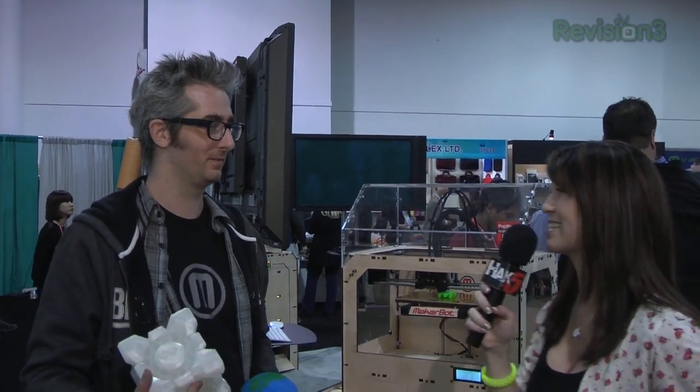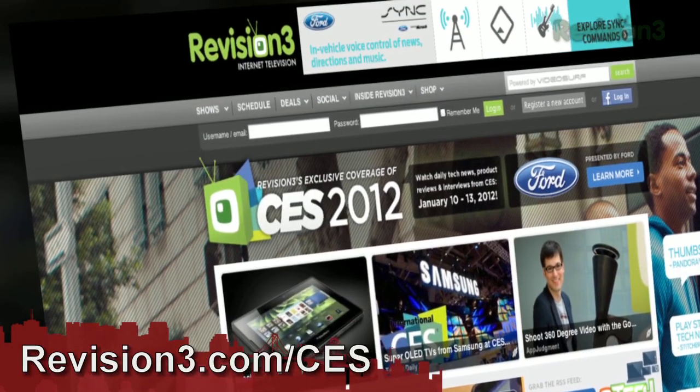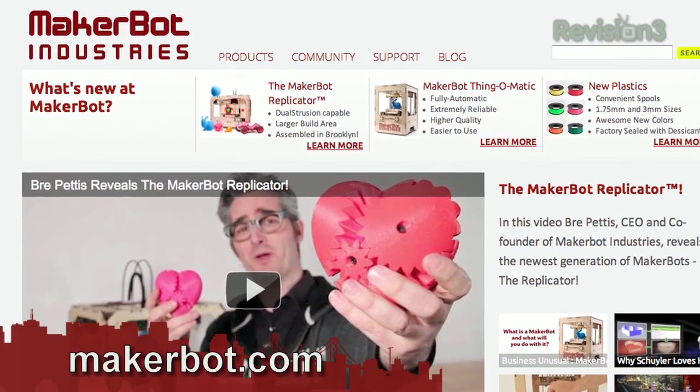So for under $2,000 I can get my own MakerBot. Do it, get it today — the apocalypse is coming, you've got to be ready. It is 2012, and you can find all of our Revision 3 coverage including the MakerBot over at Revision3.com/CES. And where can people find more information? Go check it out at MakerBot.com and cruise all the things that you can make at Thingiverse.com.